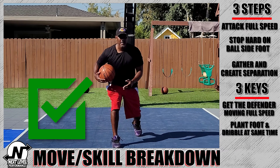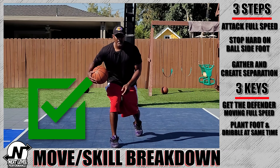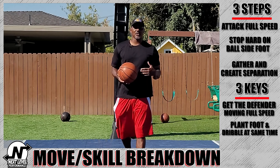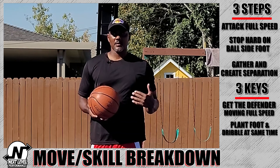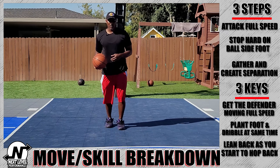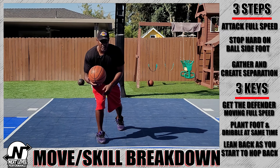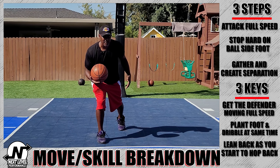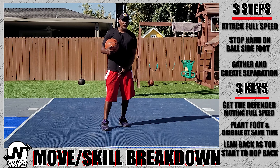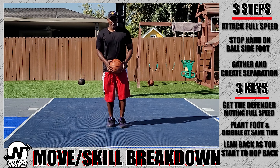The second key is when you take that dribble with your ball side foot planted, you have to make sure you're leaning into it and planting and dribbling at the exact same time. If the step is late or the dribble is late, it won't work — right on time is perfect, just like that.